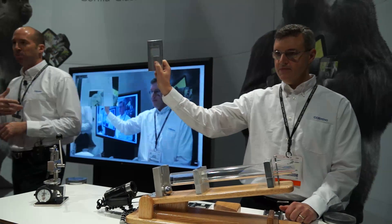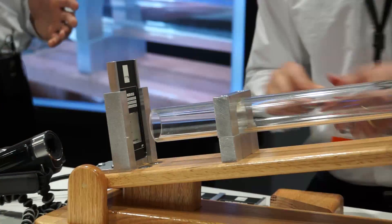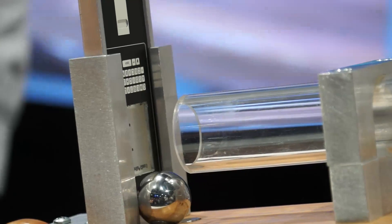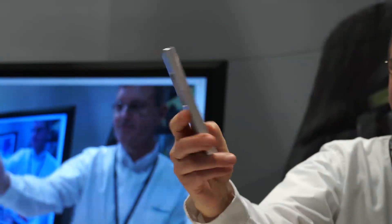We've got Corning Gorilla Glass 3. This is actually 0.7 millimeter, a little bit thinner than the aluminum silicate glass we put in there before. The same 10 degree angle. We're gonna take the ball — Kevin, pull it. Boom. How's that look? Not a blemish on the glass.